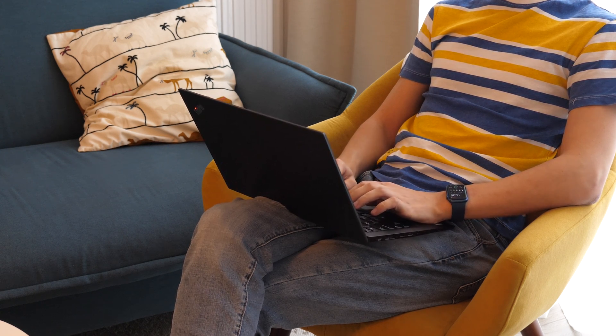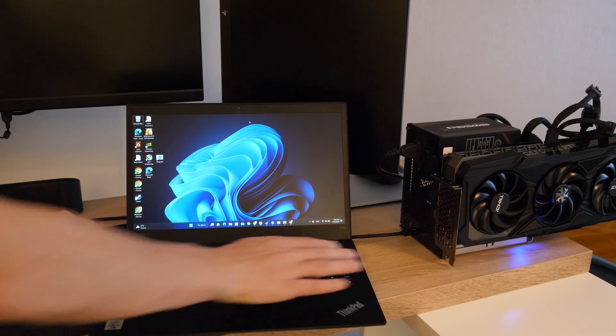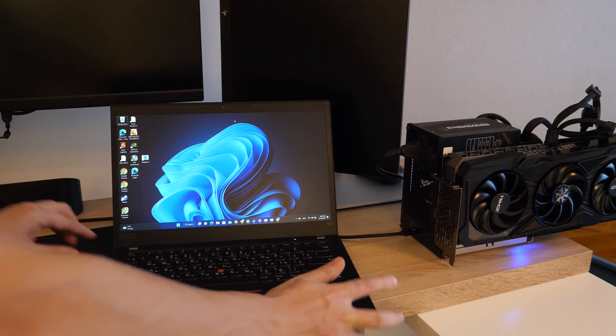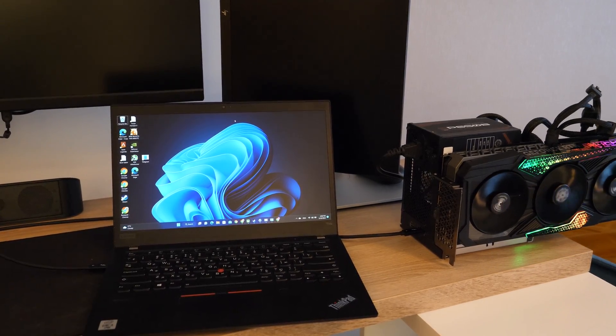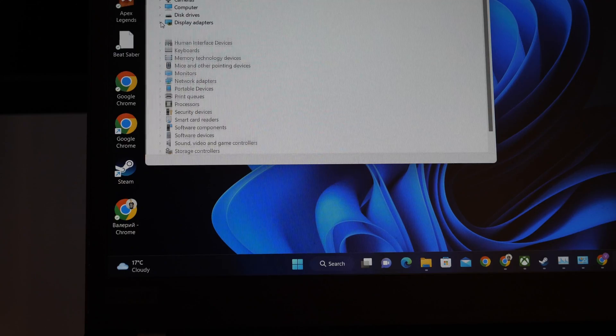But it makes it even more interesting. It has Thunderbolt 3, so why not? It's time to connect the eGPU to the laptop, and here everything is as simple as possible. We connect the cable, a new device is detected, install drivers for the video card, and that's it — ready to use.